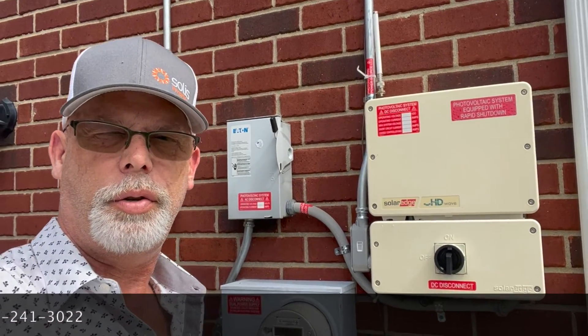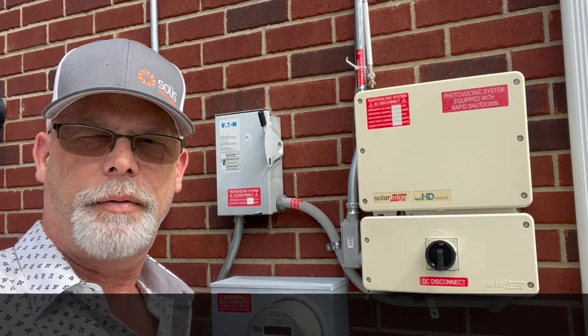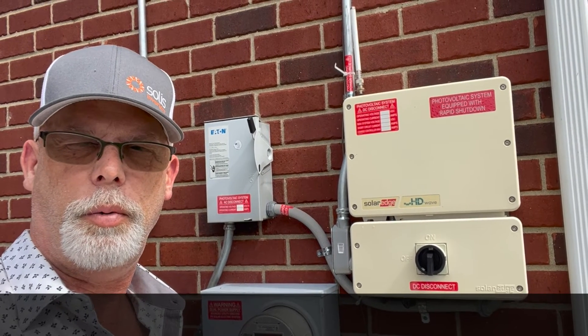Hope that helps reset your SolarEdge inverter. Have a great day from Nashville Solar Works.